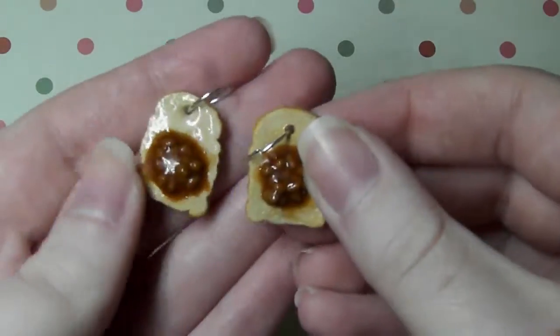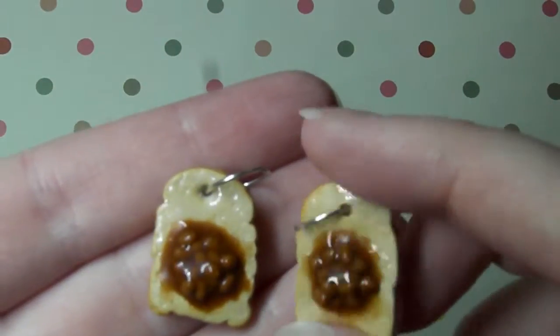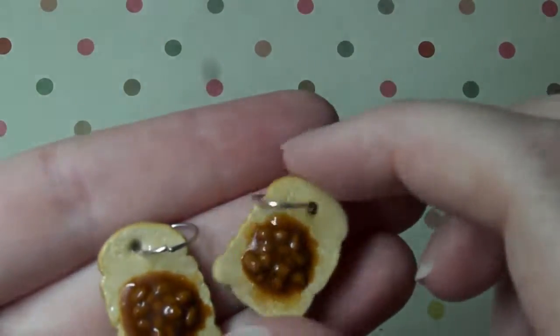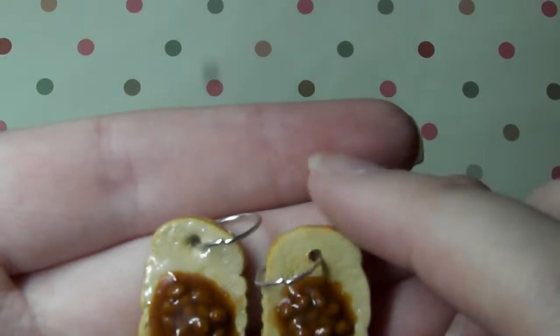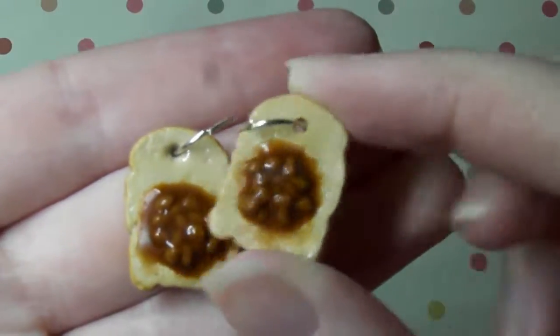Next I have these two pieces of toast with beans on — beans on toast. I coated these with resin and I kind of regret coating the toast itself with resin but I still think it will add a bit of durability to the toast slice so it doesn't break as easy. So yeah there's some little beans on top and I just kind of like how the beans turned out.